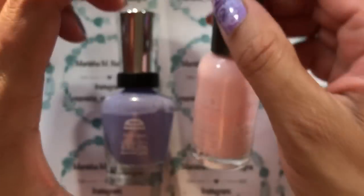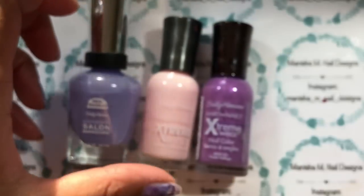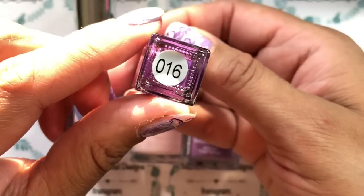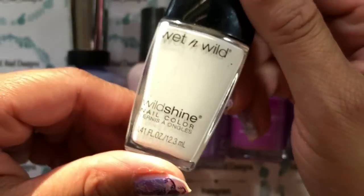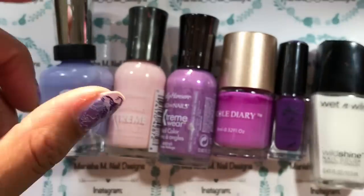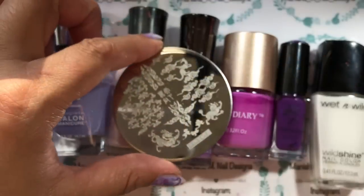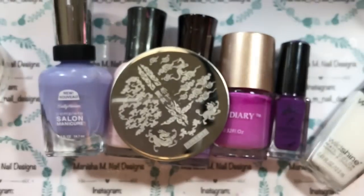It's an Asian themed mani and these are the polishes I'll be using. As usual I'll have all the information and direct links down in the description box below. I'll also have any discount codes for you, so definitely have a look if you're interested. There are lots of polishes as you can see, and I'm going to be using one of my beloved HeeHee plates — this is H-097 — as well as a Born Pretty Store stamper.